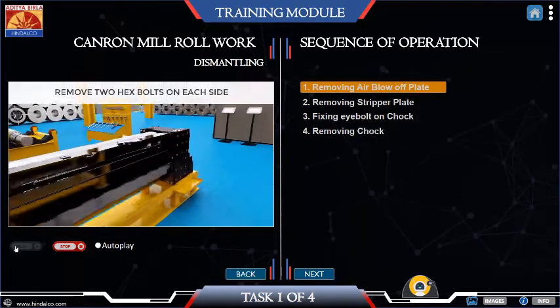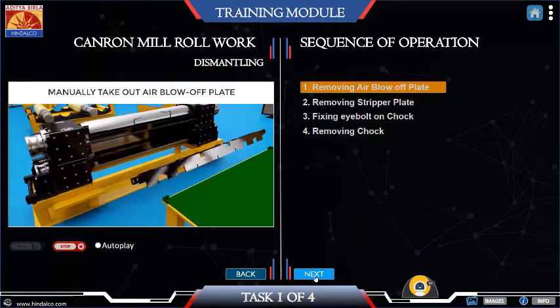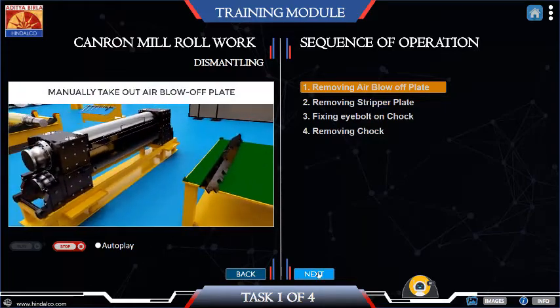Remove manually the air blow-off plate mounted on the top work roll assembly. For doing this, open up the two hexagonal head nut bolt pairs on each side that fixes the blow-off plate with the top chops.